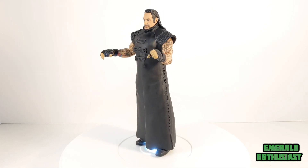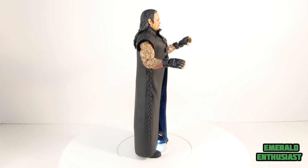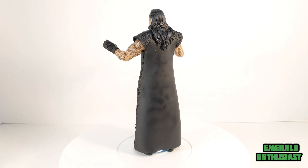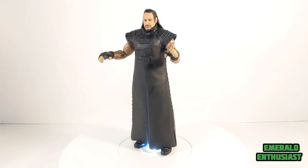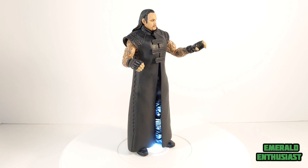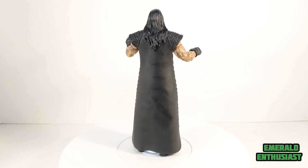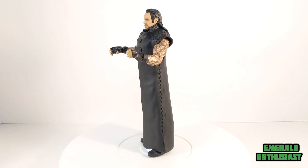And here we see the dead man himself out of the package and ready to rumble. This figure is definitely a mixed bag. The accessories are basic and the figure has some considerable articulation issues. Nonetheless it is still an eye-catching figure. So let's take a closer look at the loose details now.